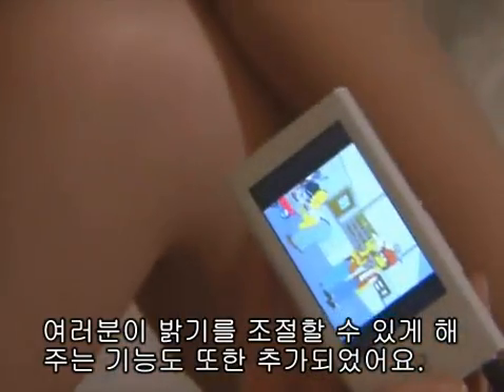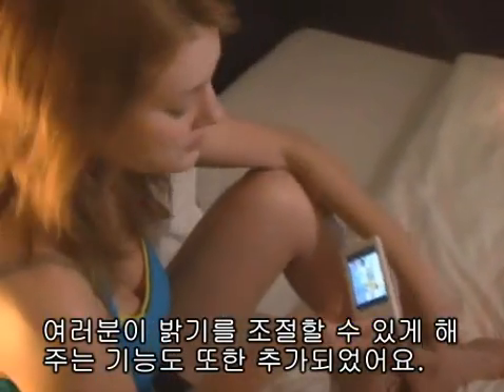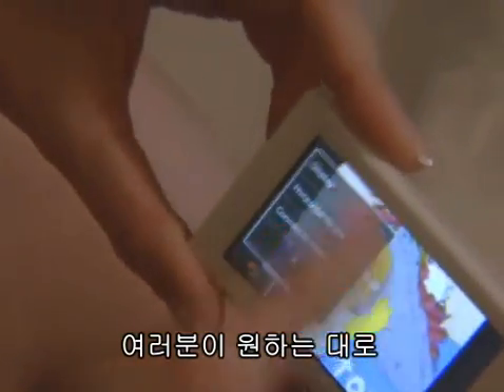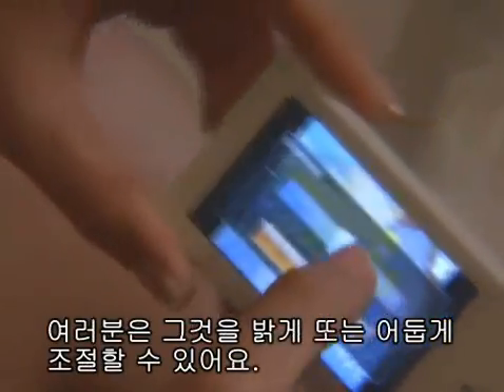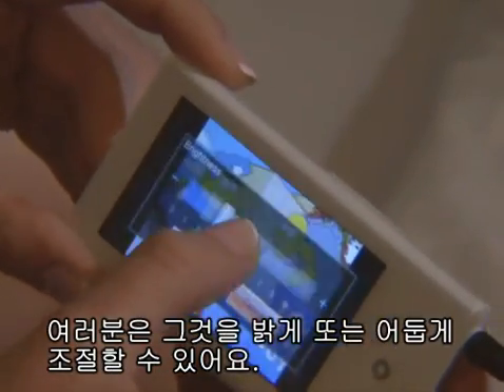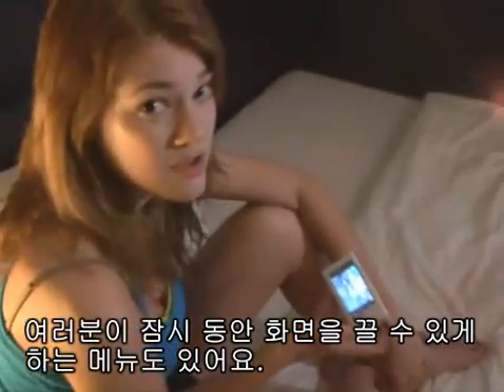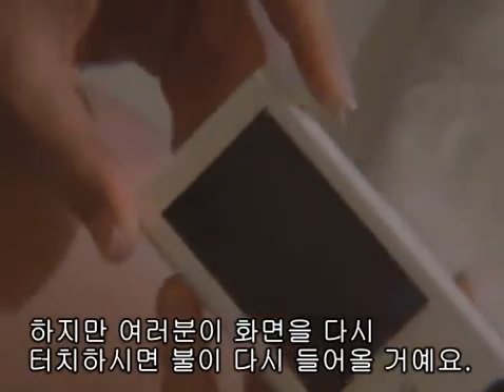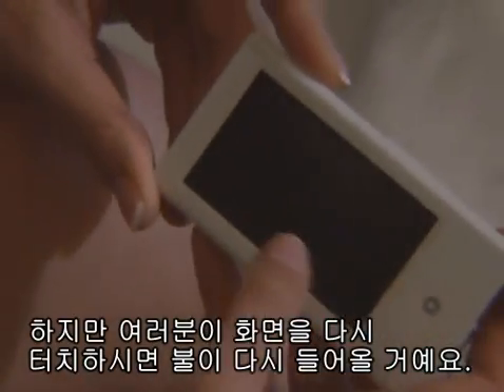The function that allows the regulation of brightness has also been added. Depending on what you prefer, you can change it to a bright or a darker mode. There's also a menu that allows us to close the screen for a while, but if you touch the screen, it'll turn right back on.